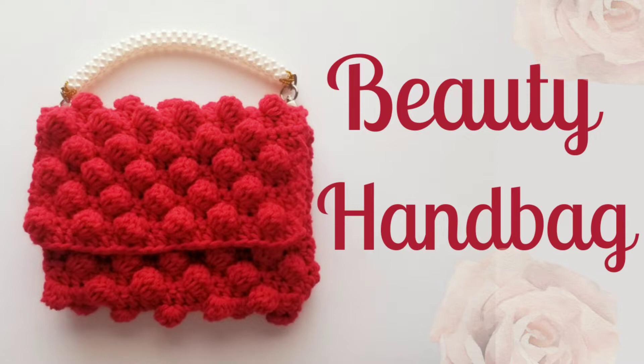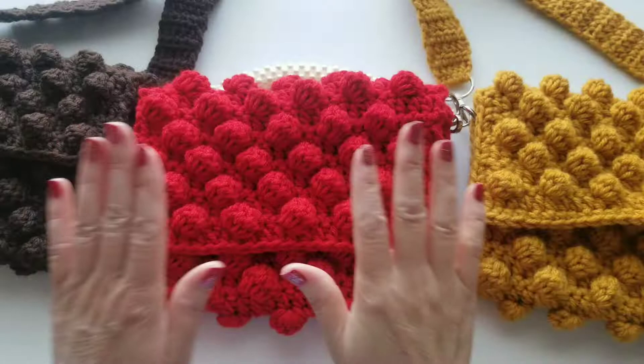Hello and welcome to my channel Crochet and Copy. My name is Judy. Today I'm going to show you how to make this beautiful handbag. Let's get started.